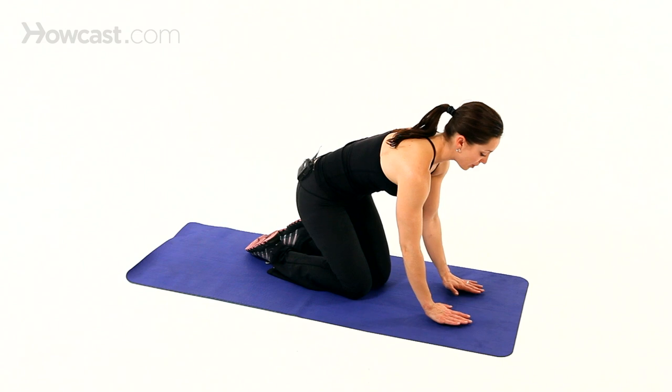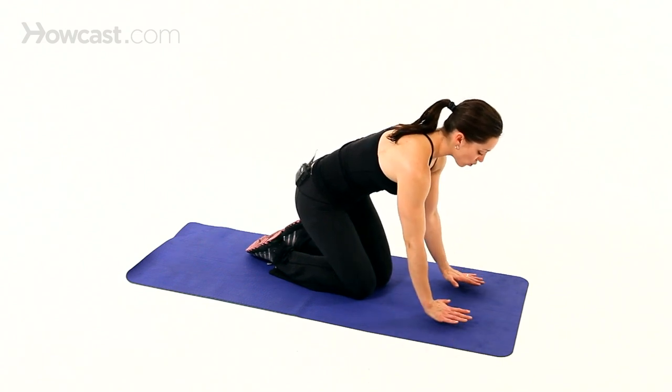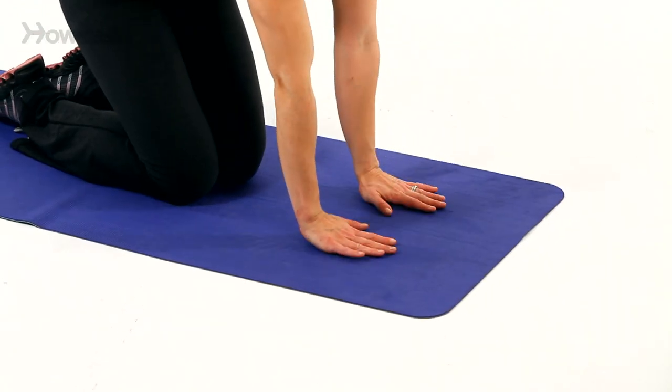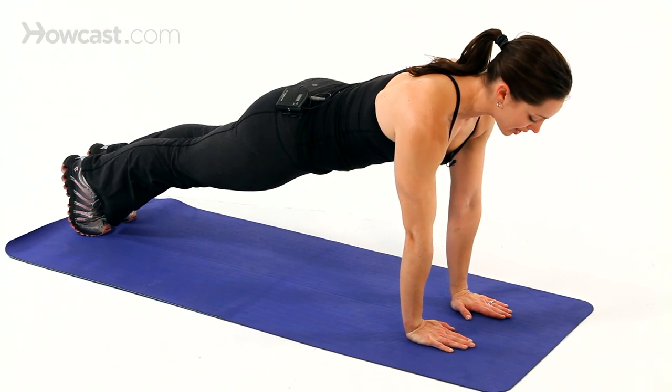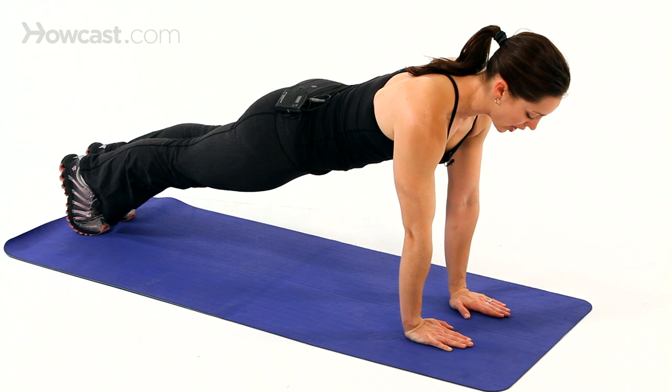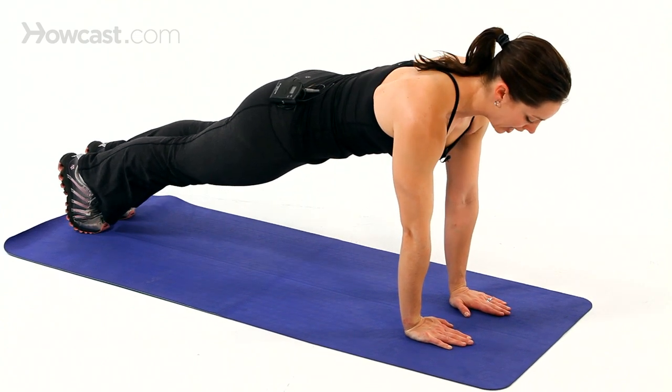You're going to set yourself up into a plank with your hands not shoulder width apart like a traditional push-up, but right underneath — close together, close grip. Your fingertips are pointing straight ahead and you just want to establish your high plank position here. Watch that your belly's not hanging out; instead you're pulling the abdominals in, engaging your core.